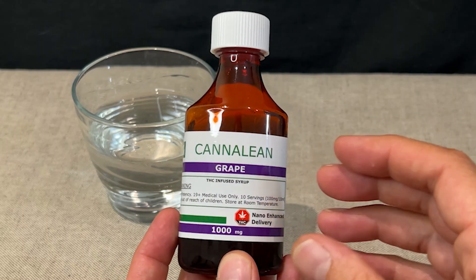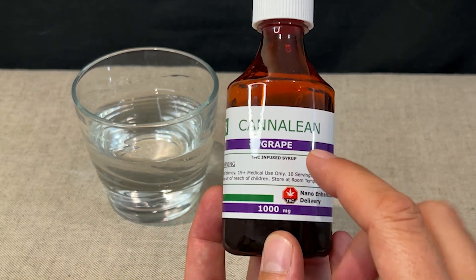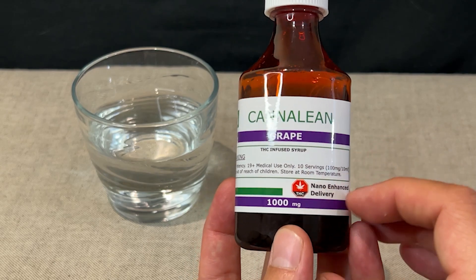This is McDaddy. Welcome back for the Grape Canilene from Vancity Labs. On to the next one — we're doing the grape flavored THC infused syrup, the Canilene, which is made by Vancity Labs themselves.